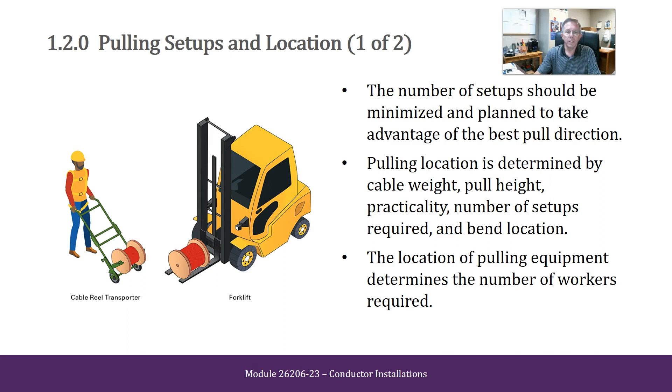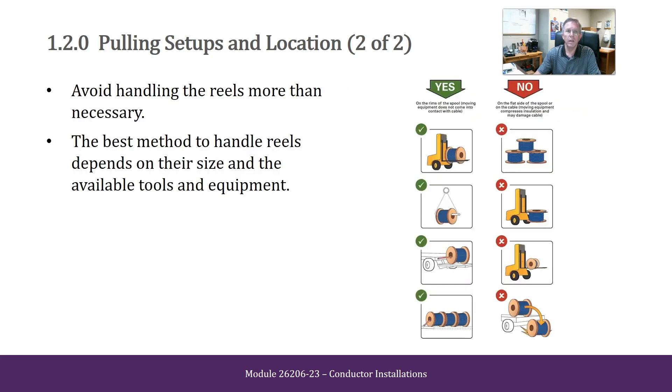Pulling Setups and Location. The number of setups should be minimized and planned to take advantage of the best pull direction. Pulling location is determined by cable weight, pull height, practicality, number of setups required, and bend location. The location of pulling equipment determines the number of workers required. Avoid handling the reels more than necessary. The best method to handle reels depends on their size and available tools and equipment.